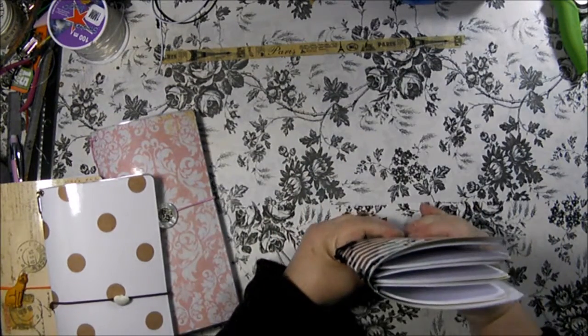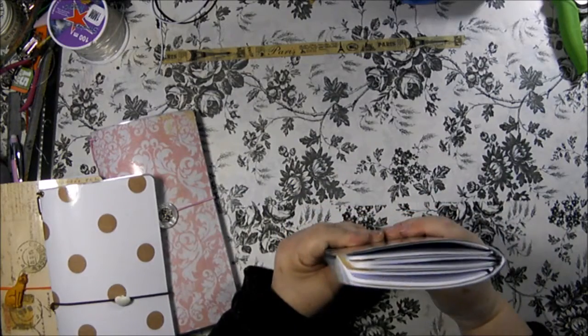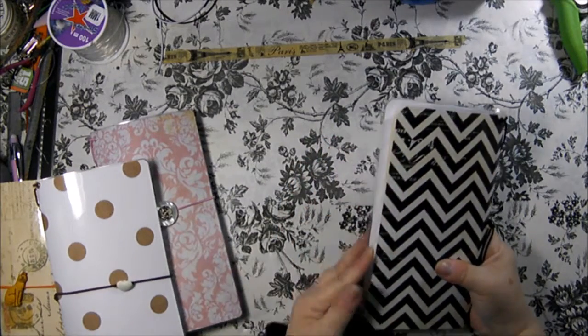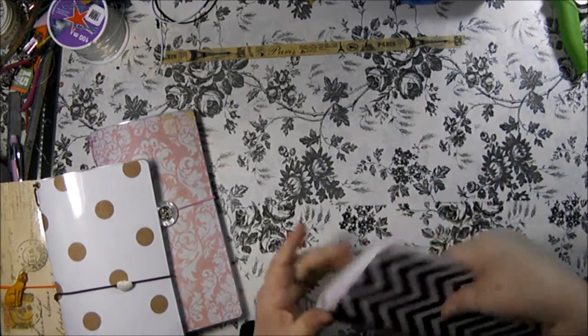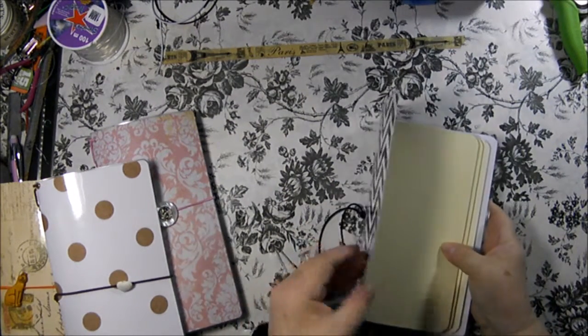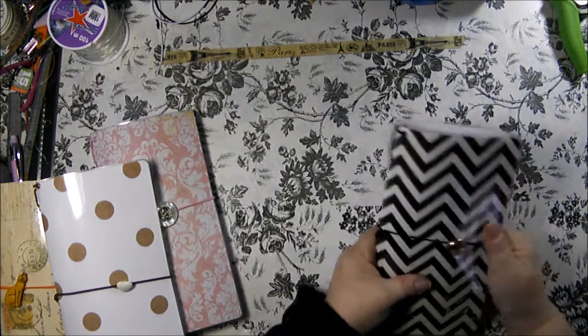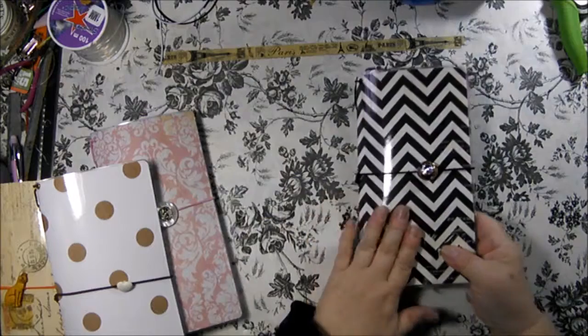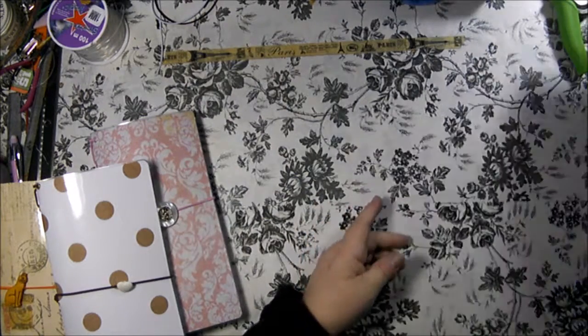This is how they look from the top and the bottom. They have nice rounded corners - the cardstock itself and the lamination is rounded. They're nice little books. They would make a great journal for a teenager, or for somebody just starting out with faux dories.